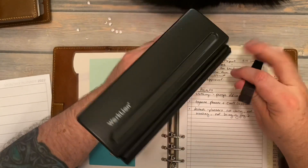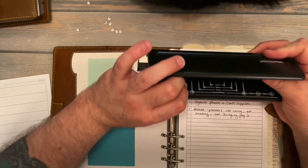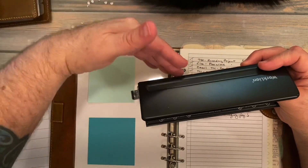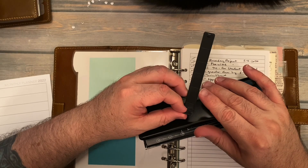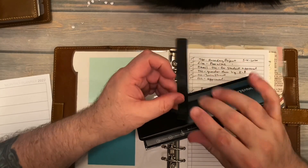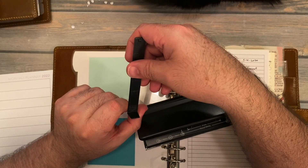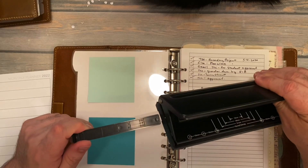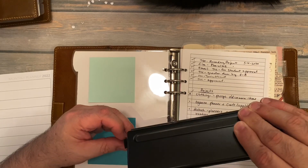Sometimes what you have to do can be very complicated. That is why I suggest getting a hole punch that will do A5 so you don't have to do one side, flip it, and then do the other side. This one will hole punch up to B4, B5, A4. Down here towards the bottom there's an A4 and an A5 setting — it says 70 millimeters for A5. Some of them don't have that, so what I do — let me show you.